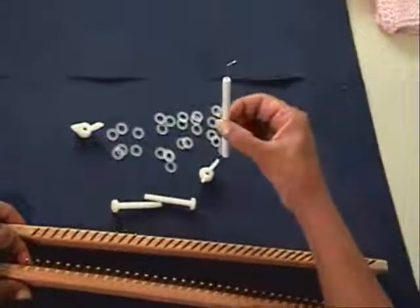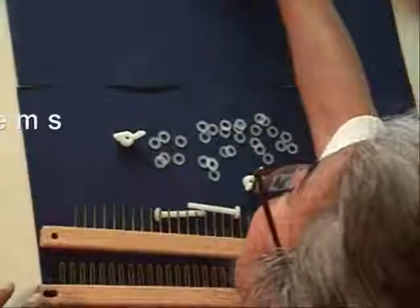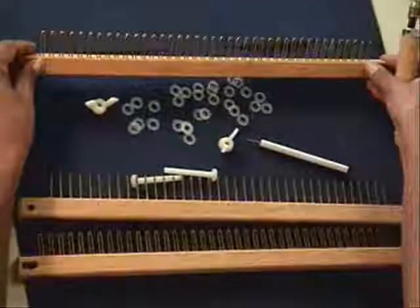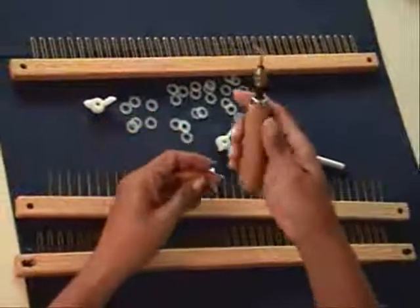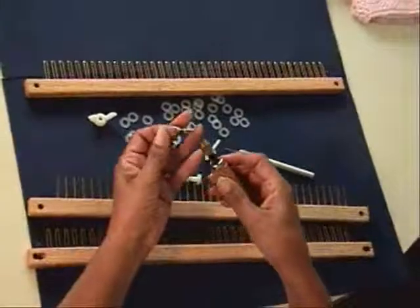And the pick. The optional items with the loom are another set of pegs and the wooden pick, which is really, really good — easy to handle, very smooth, with a wonderful tip to work with fine gauge.